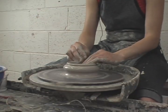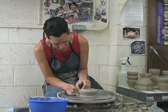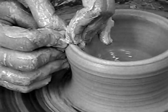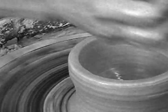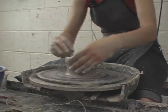Now I'm ready to pull up my walls. The other slight difference here is that as I'm pulling, I'm actually letting that inside hand push out a little bit. Gently release pressure and control the top rim. So instead of being so concerned with pulling in towards the center, I'm actually pulling outward just a little bit.